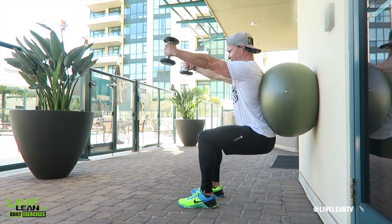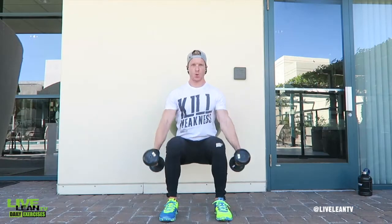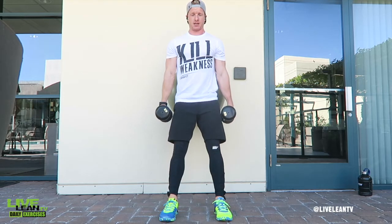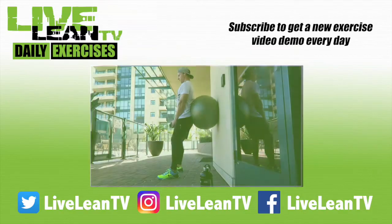With a palms-facing-in neutral grip, raise until your arms are parallel to the ground, then slowly lower them and repeat while maintaining the isometric squat hold until your legs burn out. Then rise back to standing and repeat.